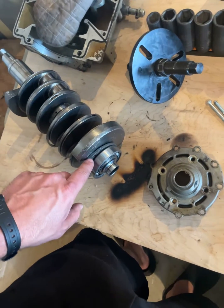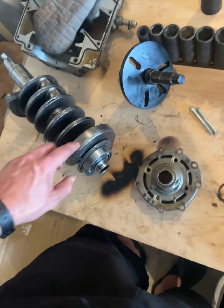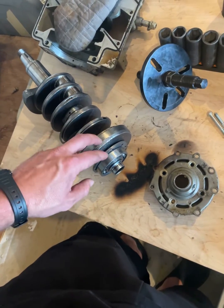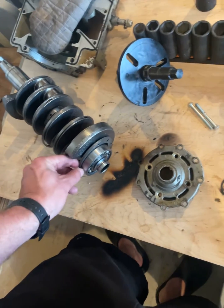This video is for removing the lower bearing housing for a camshaft for an Evinrude or Johnson 85, 90, 100, 115, 135, or 140 horsepower. They're all the same, all the way from the 1970s to 2000s.